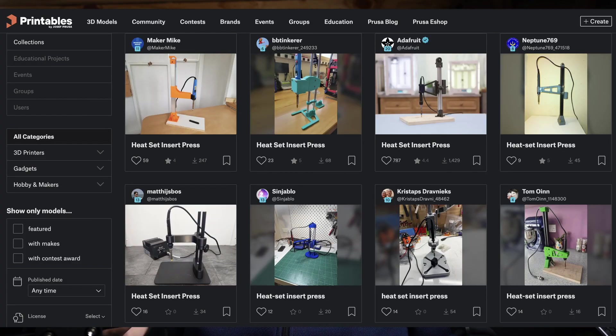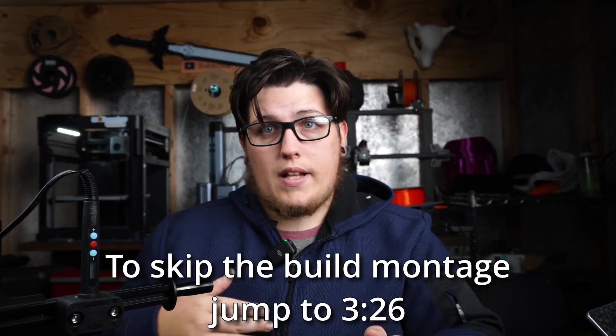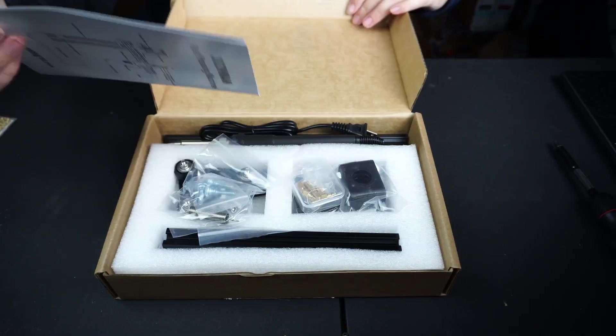There are a ton of options online — kits you can 3D print yourself, or scavenge parts from a 3D printer to save a lot of money. I paid about $50 for this one. I'm cheap, and I also didn't want to use my good soldering iron. With this purpose-built press, you get a dedicated soldering iron — not a grand one, but it's better than messing up your good iron's tip. They also include different size tips for heat set inserts, so you're not getting plastic all over your good soldering iron.